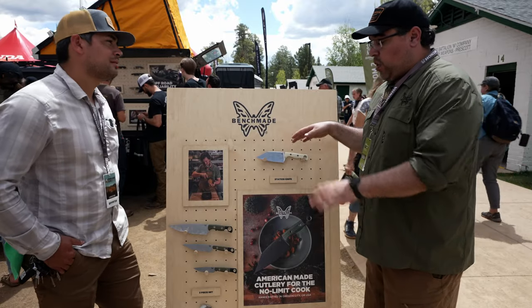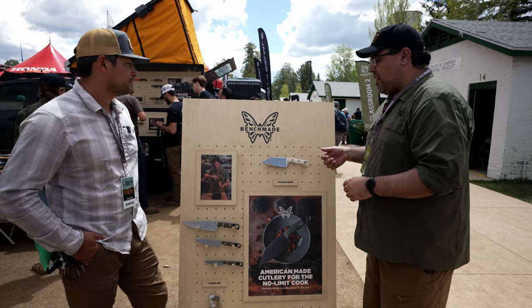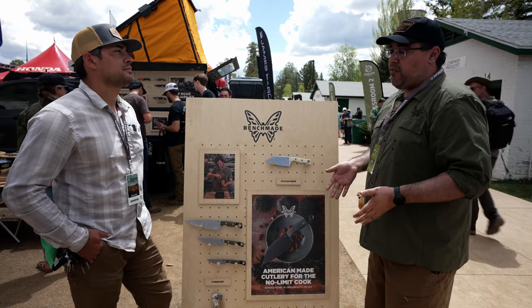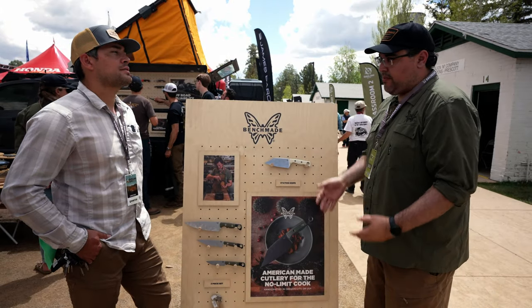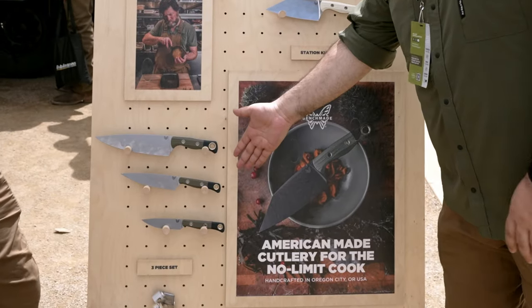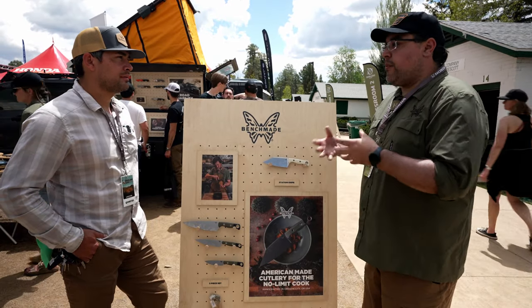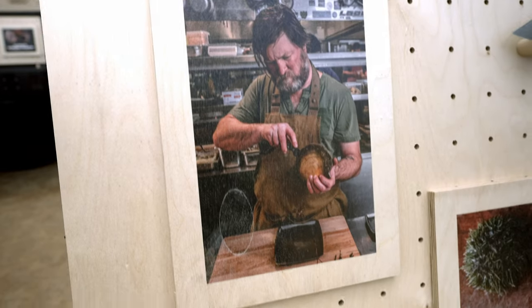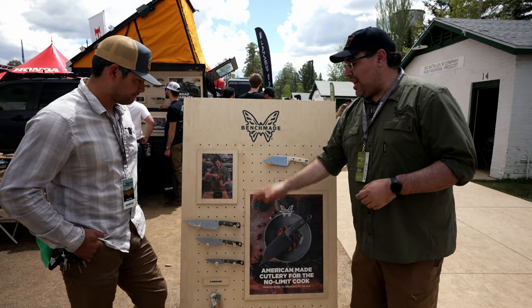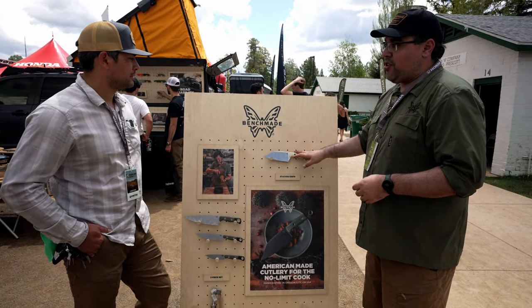All of our products, especially when we got into kitchen cutlery, are made to be durable. We use the best materials and offer the same warranty and free sharpening for life on all of our knives. We spent a lot of years developing our kitchen cutlery. We also have a three-piece set with a classic chef knife, utility knife, and paring knife — for people who want something familiar. But the station knife is really where it's at in terms of versatility.